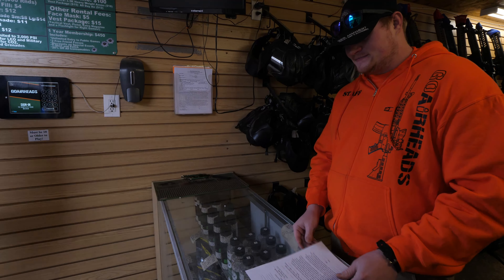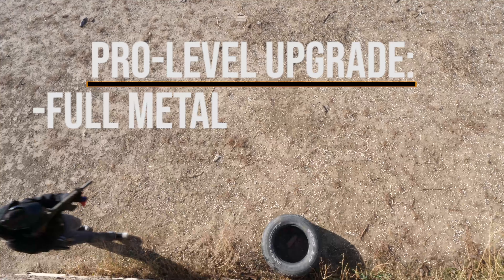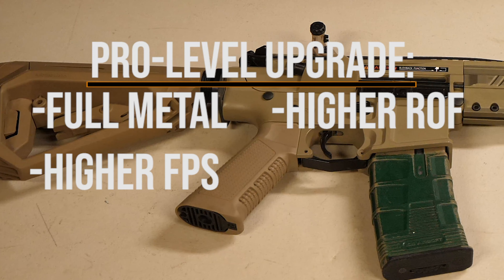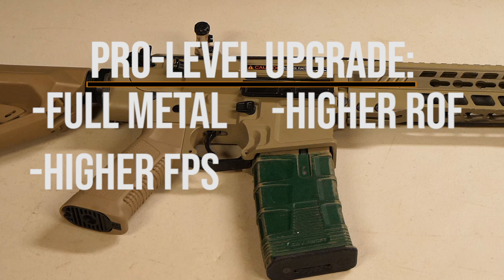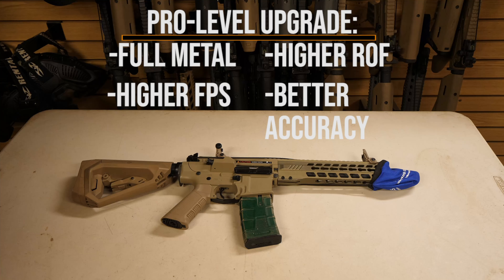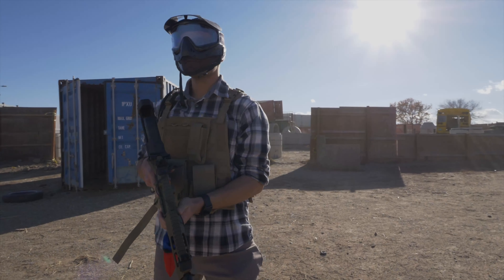Pro level rifles operate in an identical manner. The differences are that they are typically full metal, have a higher rate of fire, higher FPS, and tighter trigger groups at range. We offer this as a great way to see the difference in quality between price points and to more easily compete with the regulars that come out to Go Airheads.